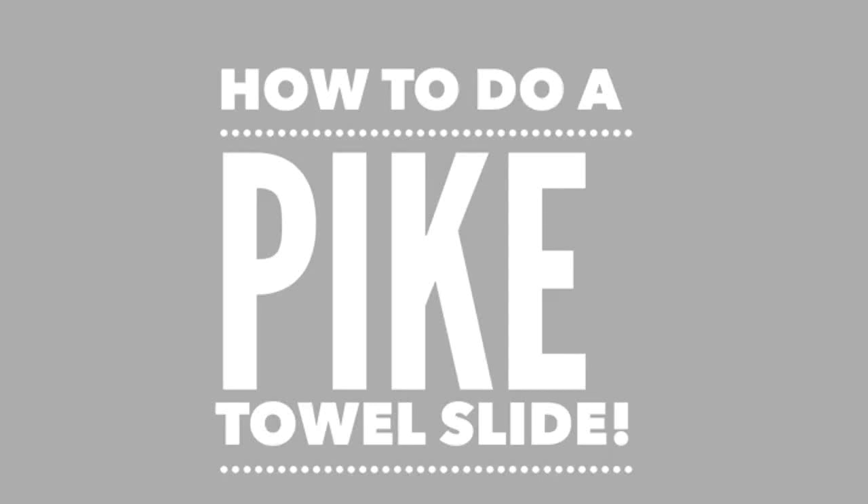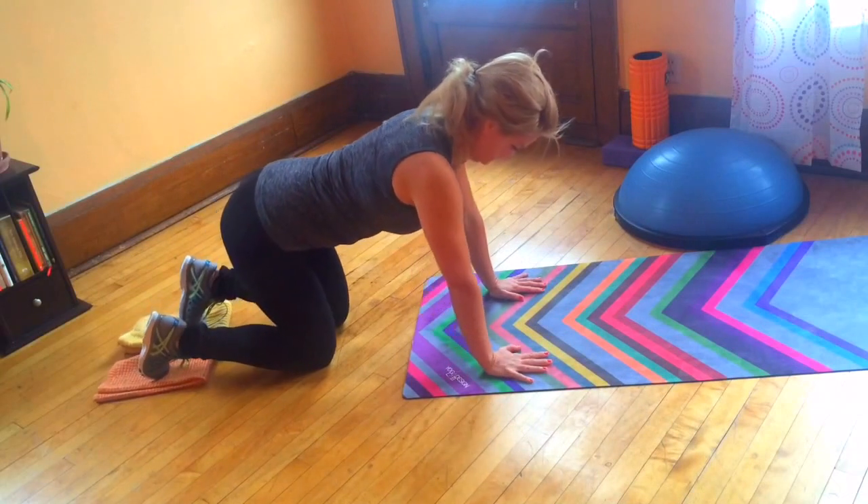Hi friend, I'm Katie Hunt and today we're going to learn how to do a pike towel slide, a cooler exercise for your core.